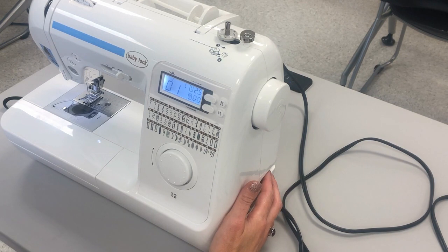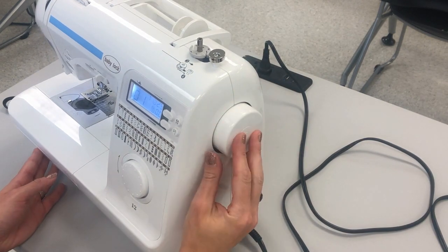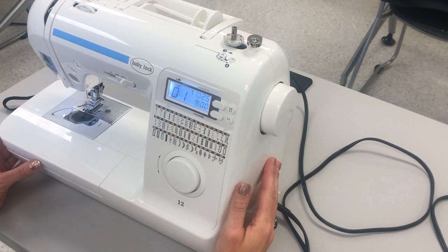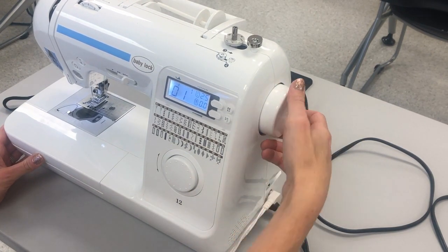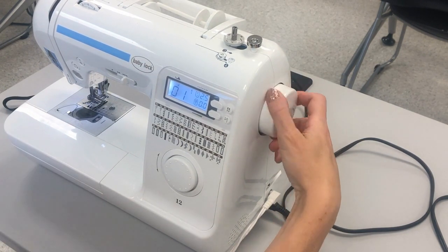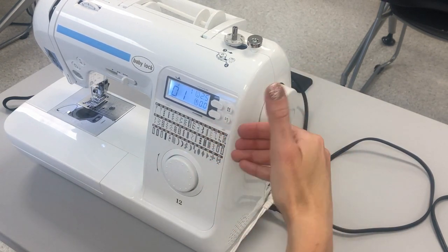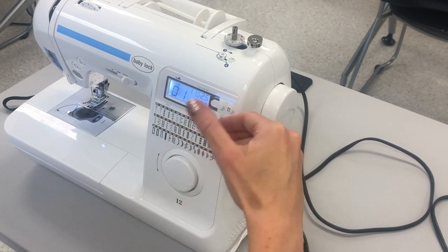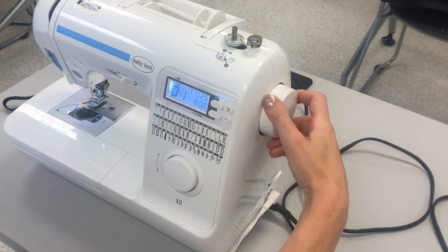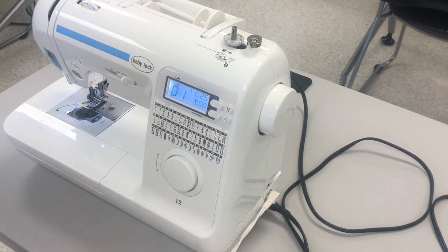Number one is the hand wheel. The hand wheel is on the right side of the machine and you use it to raise and lower the needle manually. I'm gonna grab a hold of the hand wheel and always turn it toward me — I look at my thumb and how it rotates, coming toward me. Turn the hand wheel toward you and as you do, your needle on the sewing machine is going to be moving up and down.